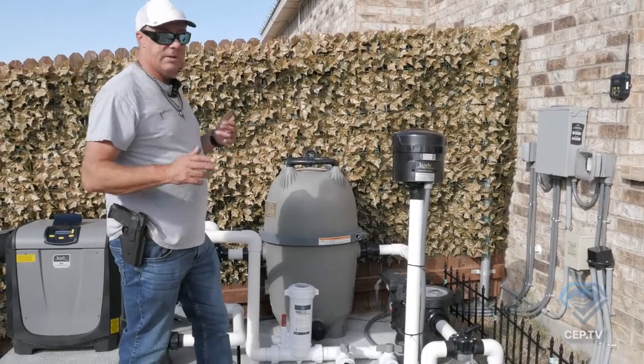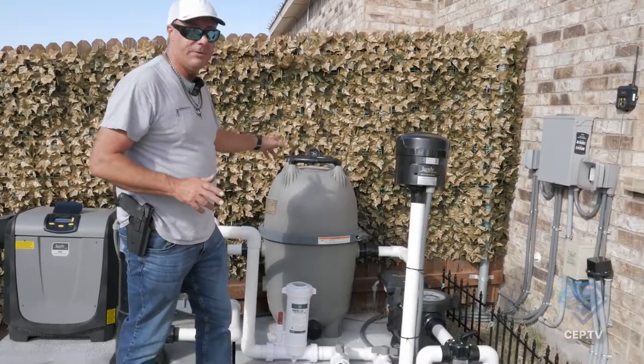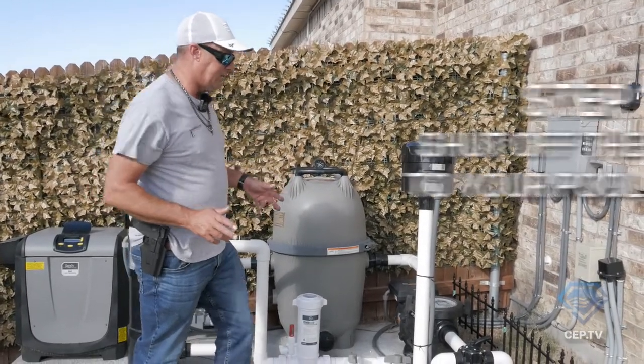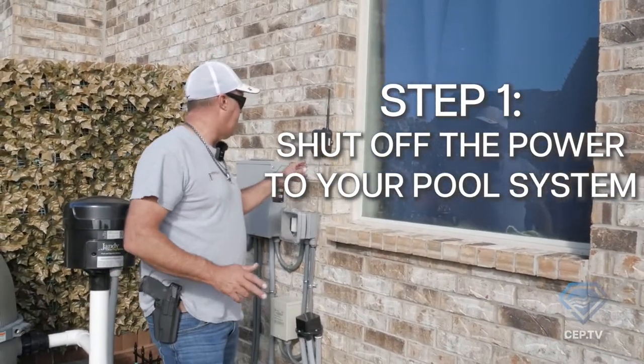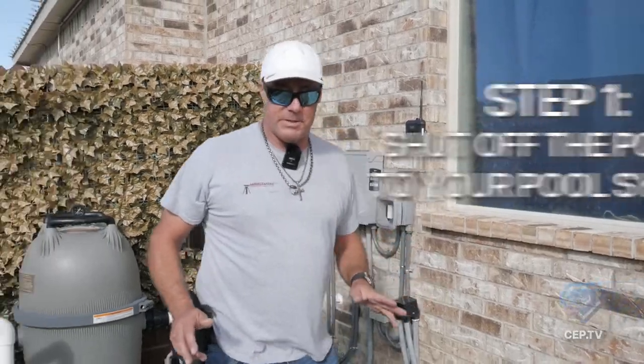There are a couple of little tricks involved in cleaning these filters that I want to go over with you today. The first thing you want to do is shut your power off — whether you're using an Aqualink app or whatever system you have set up — shut your power to the pump and the system off.